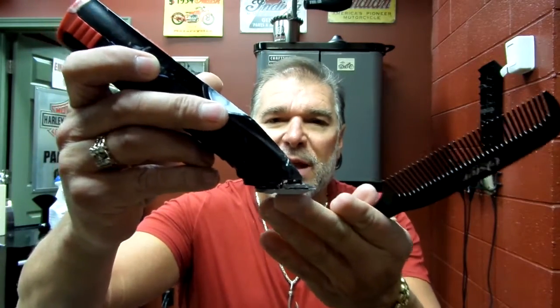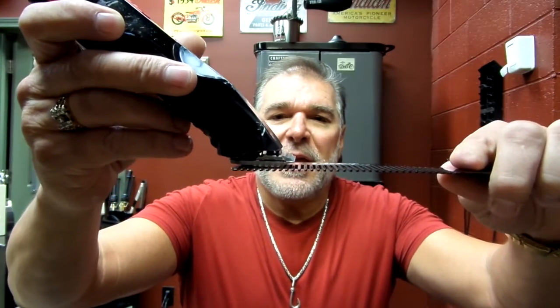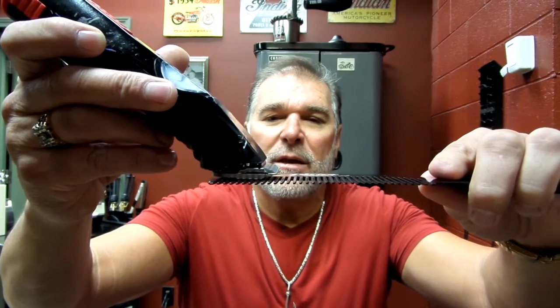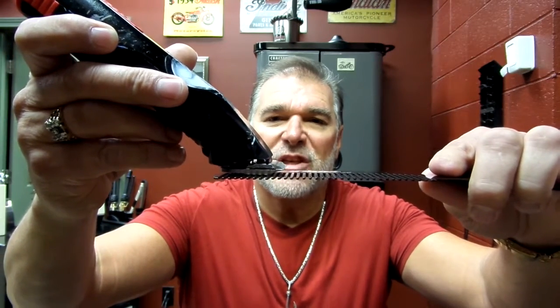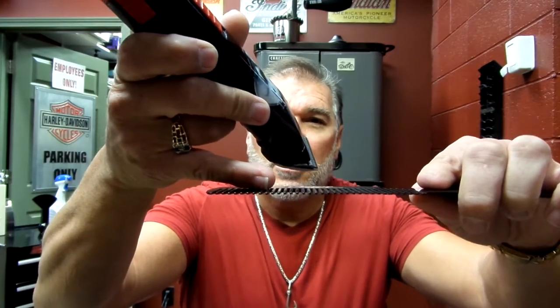I refer to the flat side of the blade as the heel. If that rides on there, there's a slight gap between the teeth of the comb and the teeth of the blade, which does not allow tension. You want tension of the hair hitting against these teeth on the comb to cut.